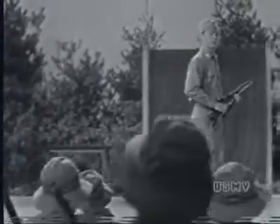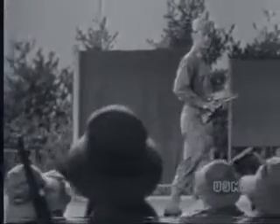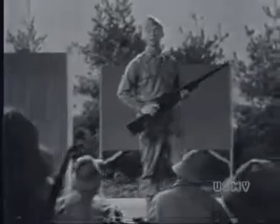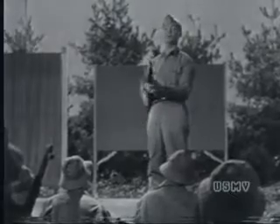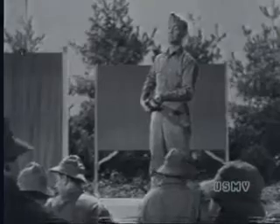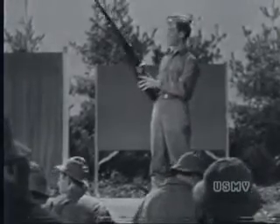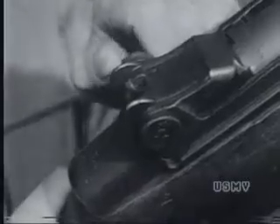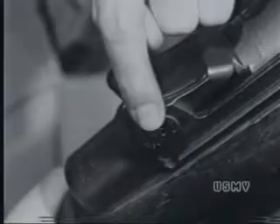We'll take elevation and windage. I'm going to show you how to raise or lower your sights to take care of the natural drop of your bullet, and how to move your sights right or left to allow for the effect of the wind on your bullet's path to the target. Look at the sights on your rifles. Your front sight is fixed, and your rear sight is movable. It has two knobs — the windage knob to move it from side to side, and the elevating knob to move it up and down.